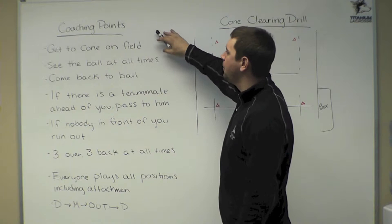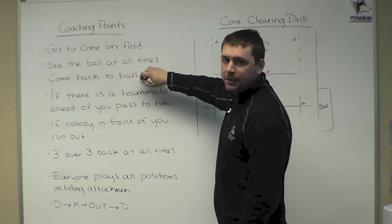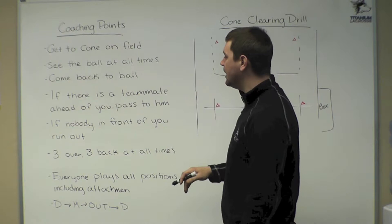We want to see the ball at all times. We want to come back to the ball on the clear. If there's a teammate ahead of you, we want to pass him the ball. If there's nobody ahead of you, we want to run the ball out over the midfield line.